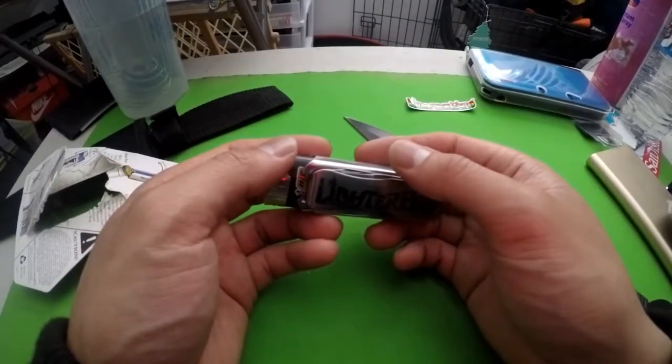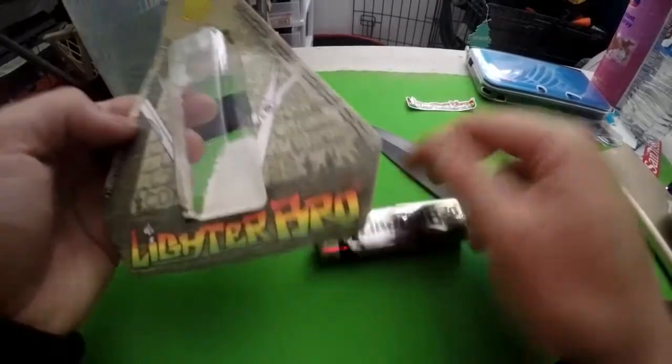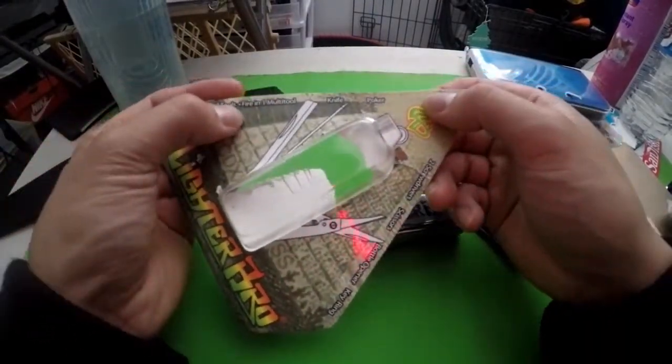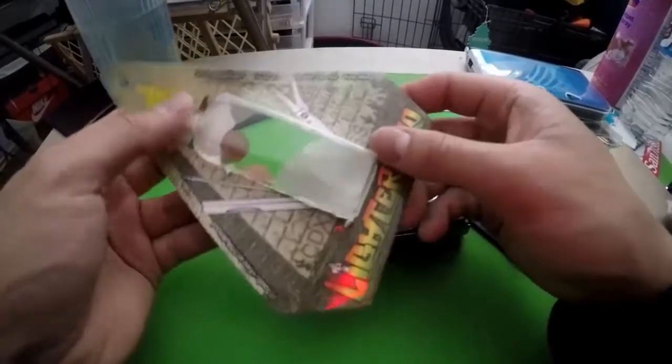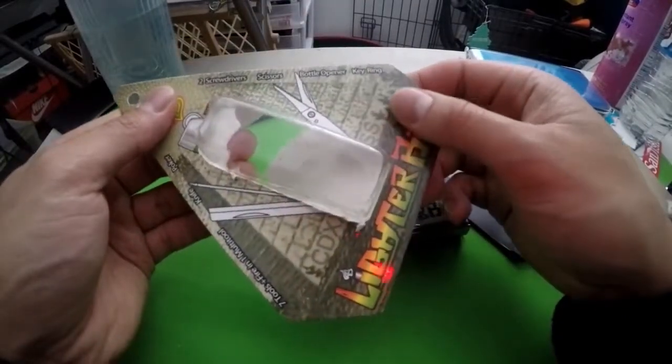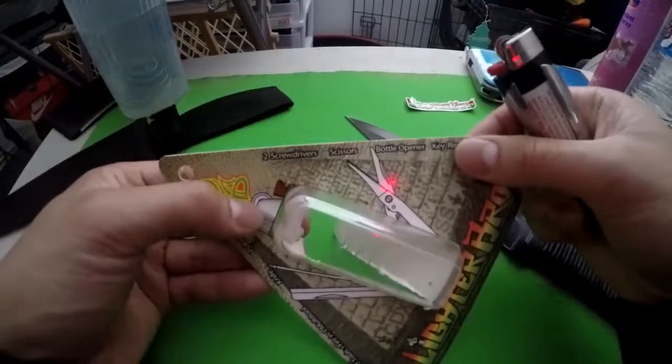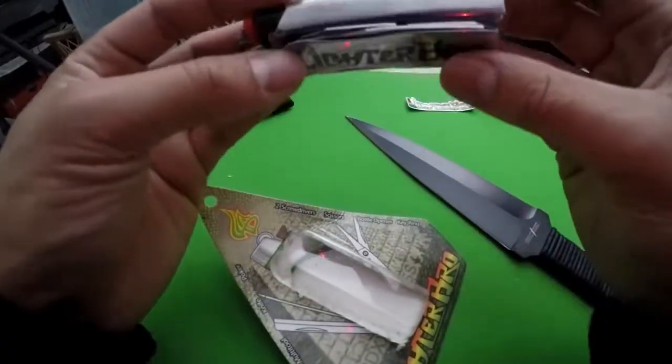Man, I love this thing. It's actually really, really cool. I suggest you guys go pick one up. I got this on Amazon for like 12 bucks. It says it has a knife, a poker, seven tools plus fire — I don't know what that means. Key ring, two screwdrivers — I don't see two screwdrivers though.